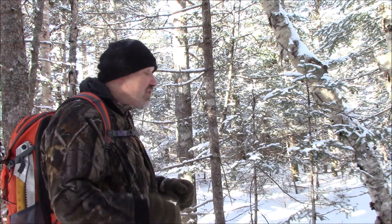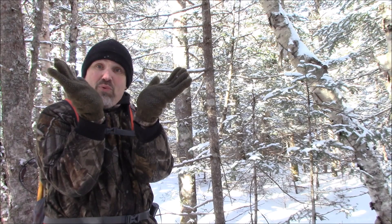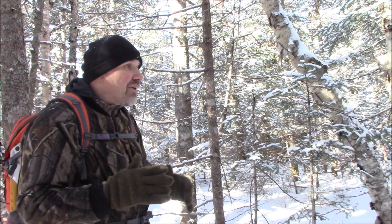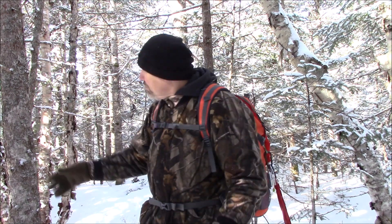What I need for this shelter are three trees, and I want them somewhat like this. They can be outward, they can be in a little bit, and so on — it doesn't matter. I've got one there, one here, and one here. This is what I'm going to set this shelter up in: among these three trees.